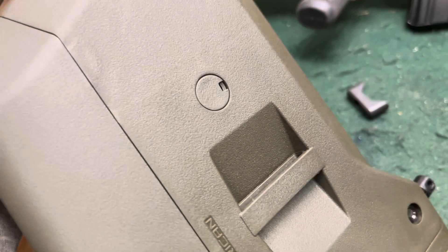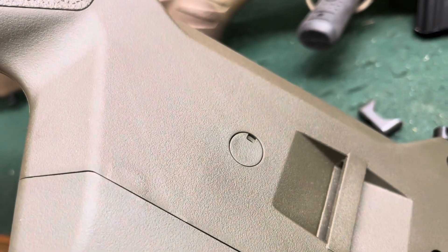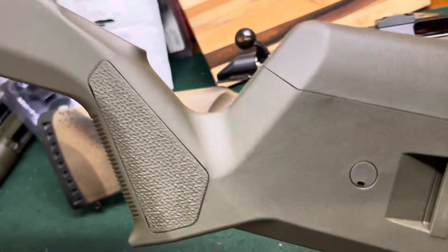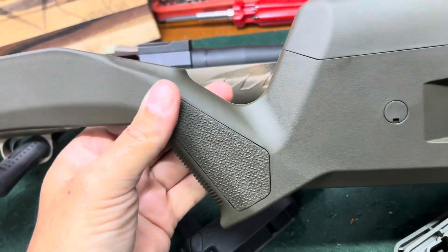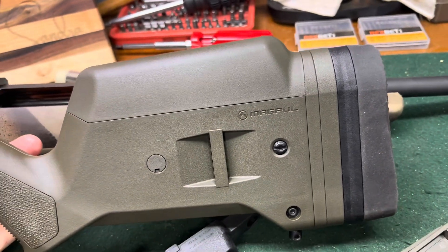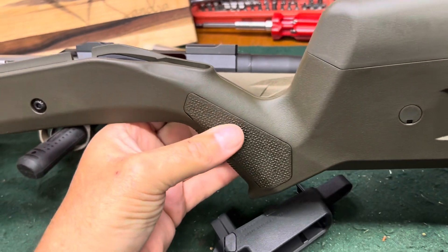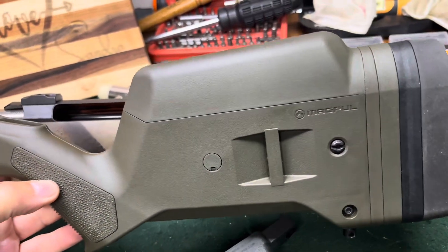I also like the single point cups that you can put in here — I'll probably add those in. It gives you a very ergonomic grip; it's a really nice fitting stock. I've got these on both my takedown and my 10-22s, and I've got these on my shotguns as well because they make this buttstock for shotguns.